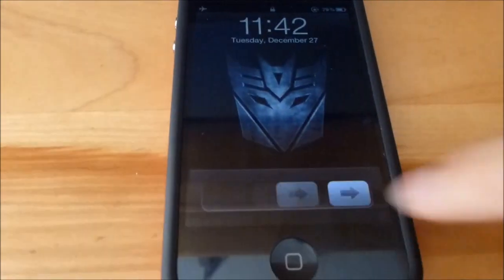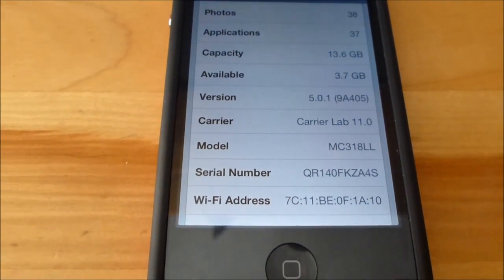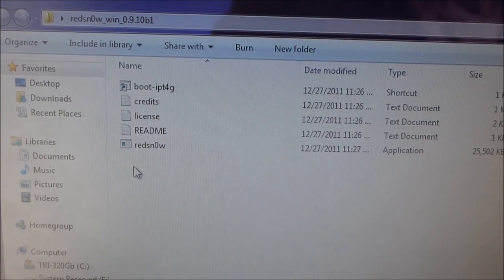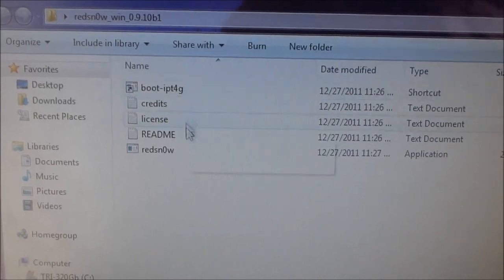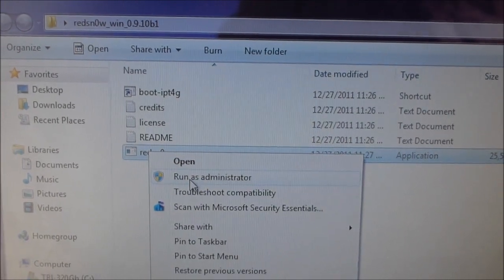Alright, to get started, I want to show you I am on 5.0.1, and this is an iPhone 4. Make sure you back up your iDevice to iCloud or iTunes in case anything goes wrong. Once you're ready to begin, download RedSnow for either Mac or Windows. Right here I have Windows, and if you're on Windows, make sure you run it as administrator.